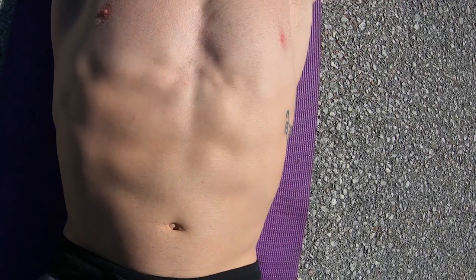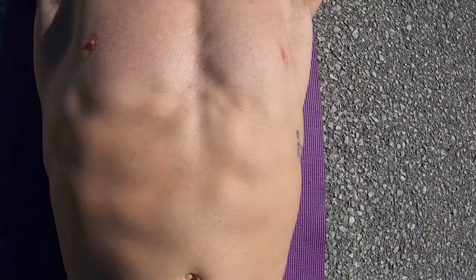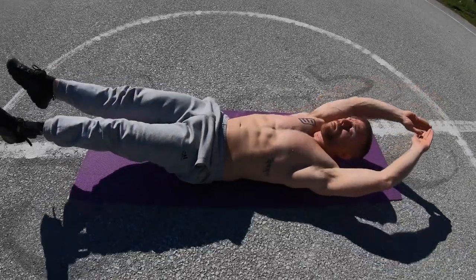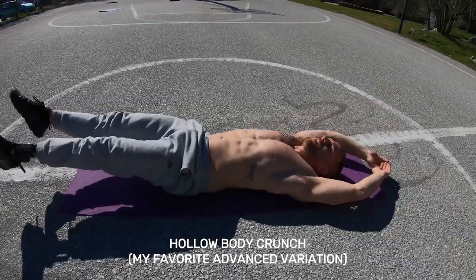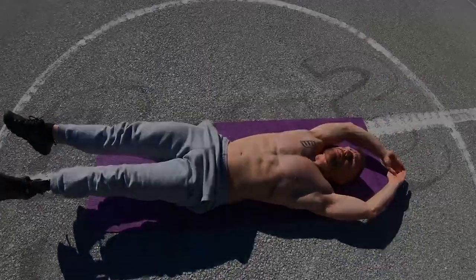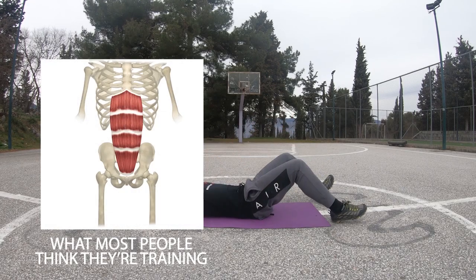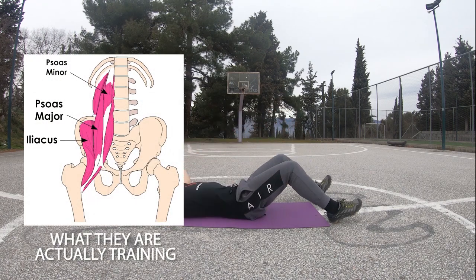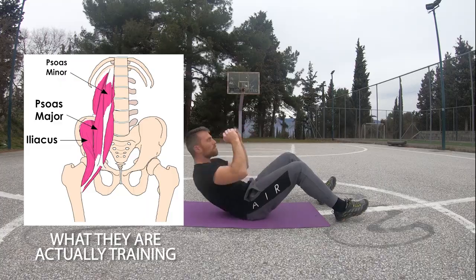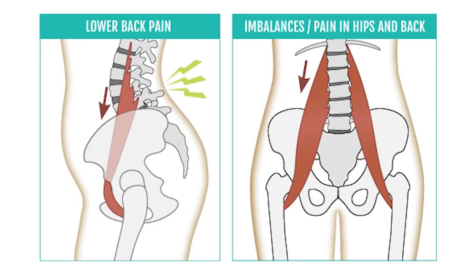The TVA and the internal obliques are doing most of the work. A lot of people do abdominal exercises without really feeling the abs doing the work, and they end up doing a ton of reps without any results. This happens mainly due to bad technique — the hip flexors do most of the work instead of your abdominals. Overactive hip flexors combined with weak abs is the perfect recipe for lower back pain.